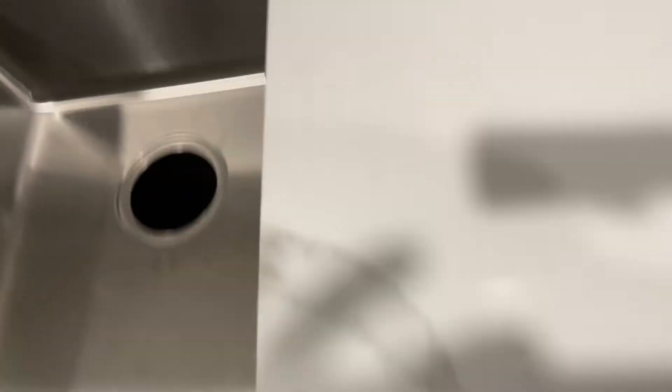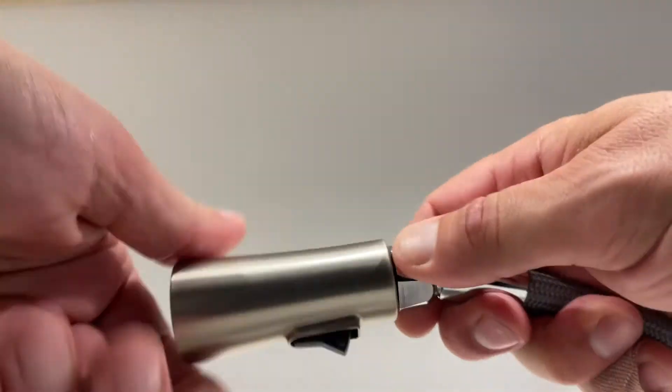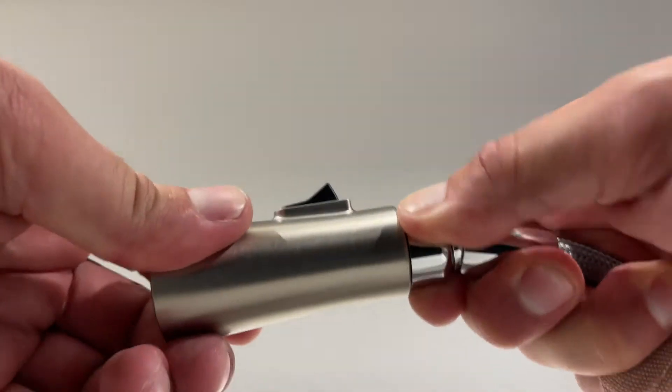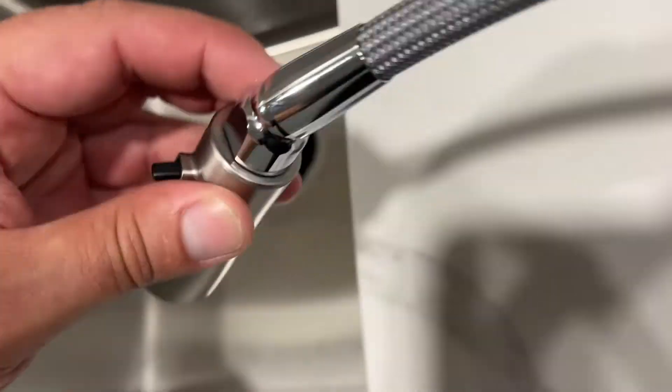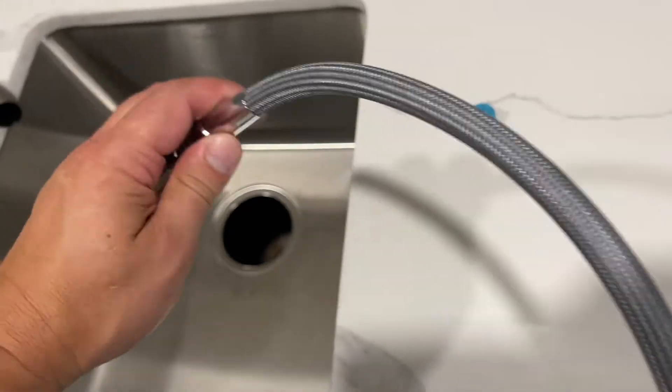I'm only going to go finger tight. It doesn't need to be cranked, obviously. So that's finger tight. And now this is basically the wand mode. Now you take the other end of your hose.